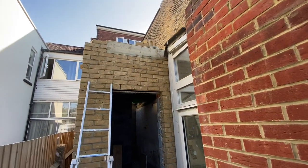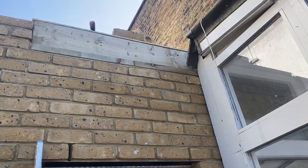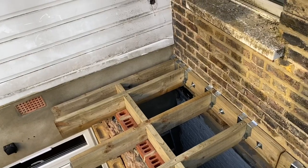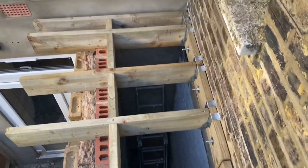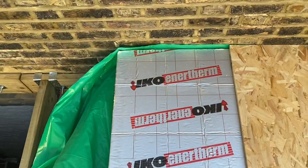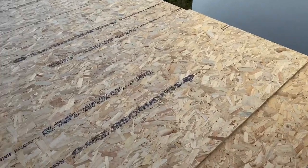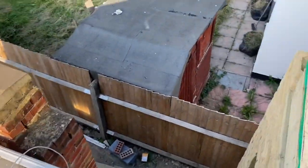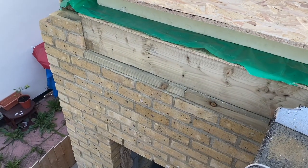Hi guys, welcome back to another video. This is just a quick update on how we're progressing on the extension. You can see the warm roof is almost done — this was a couple of days ago. We got the rafters in place, then put the 11mm OSB, insulated that small area at the back, then put the 18mm on top. The vapor barrier is underneath the insulation, and today we're going to start putting the window in — it should arrive today.